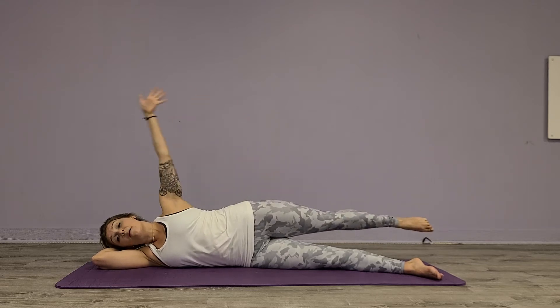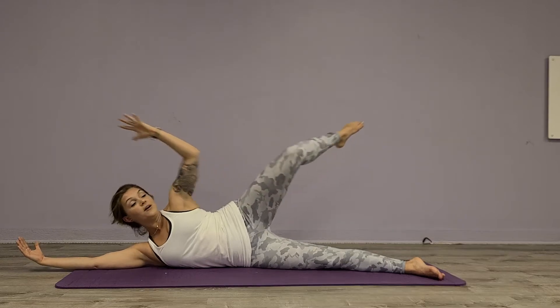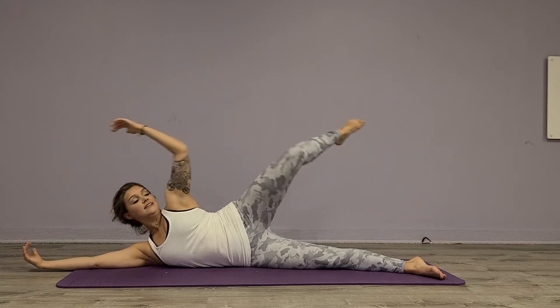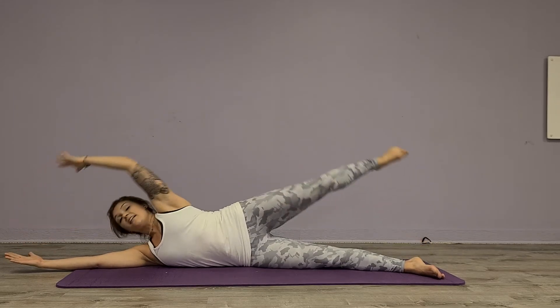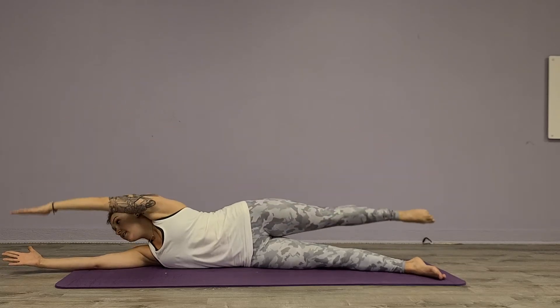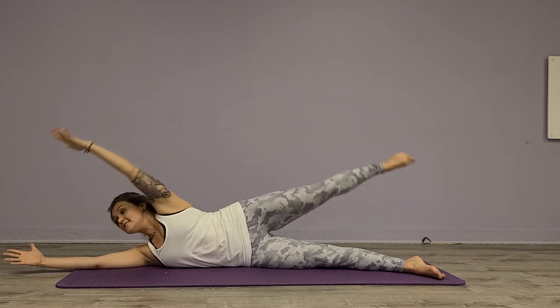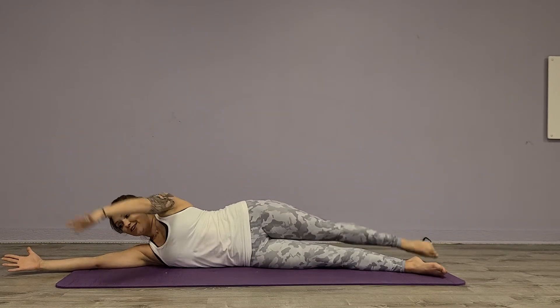We're going to take that top hand and reach as far as you can. We're going to bring knee to elbow and extend, knee to elbow, extend. Up for three, exhale up and five, six, seven, and eight. Good.